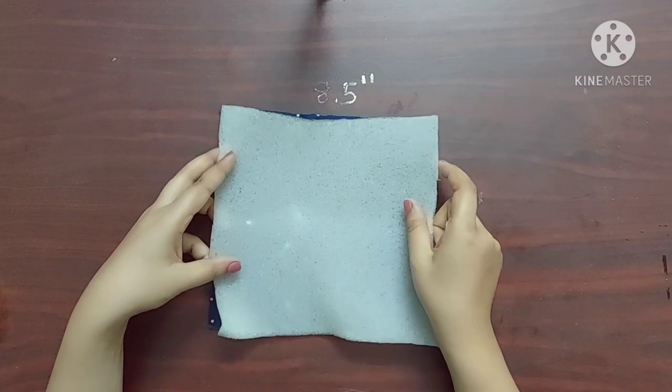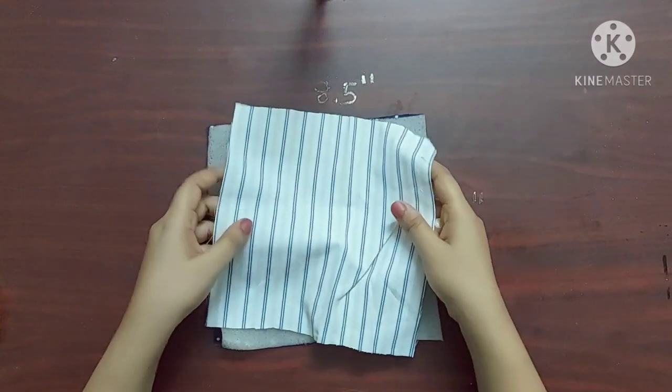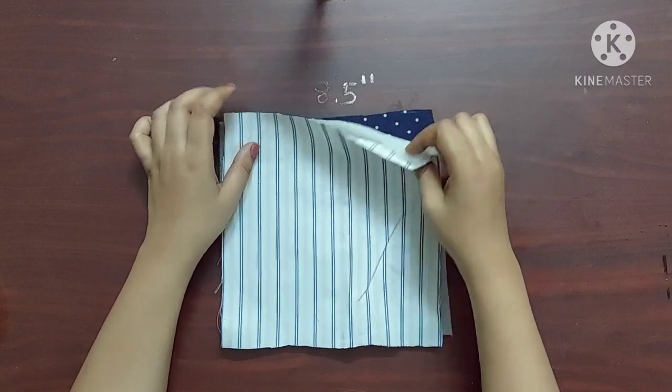I've taken thin sponge as an interface — you can use fusible fleece as well — and a lining fabric of the same dimensions: eight point five inches by eight inches.